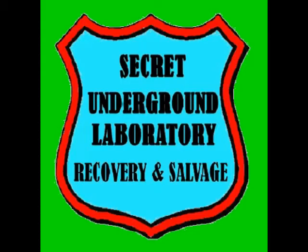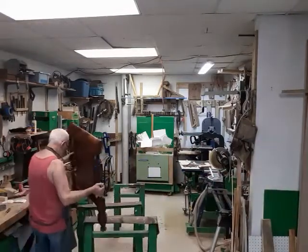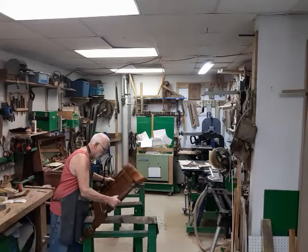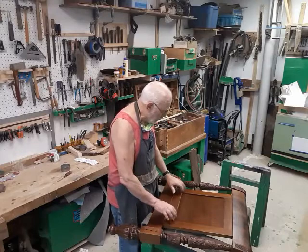Welcome to the Secret Underground Laboratory, Recovery, and Salvage, where rude mechanicals do magic. Hello, I'm Bronze Age, Director of the Secret Underground Laboratory, Recovery, and Salvage. And today, we've got a repair job.